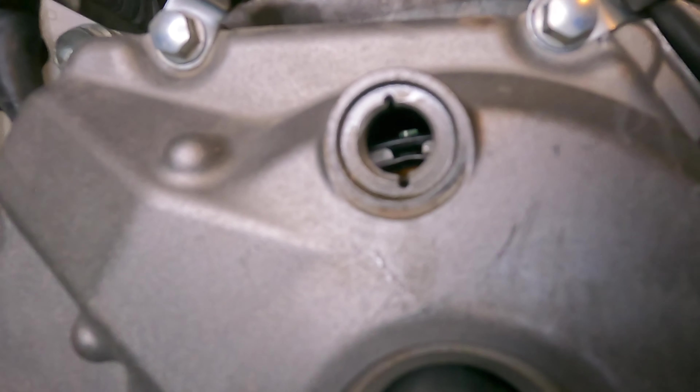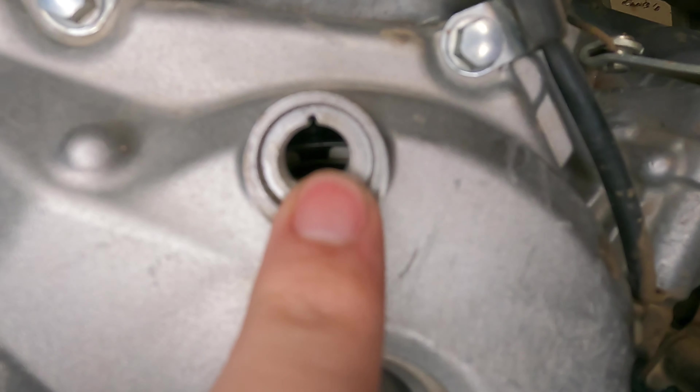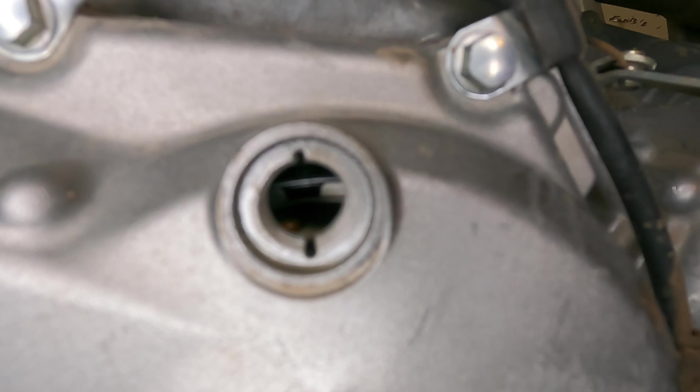There's a slight mark on the flywheel — you can very, very faintly see it, just a little hairline mark right there. You want to make sure all three marks line up, and that will ensure you're perfectly at top dead center.